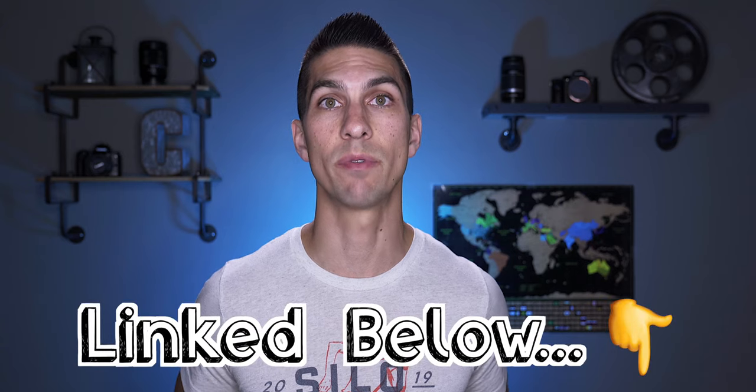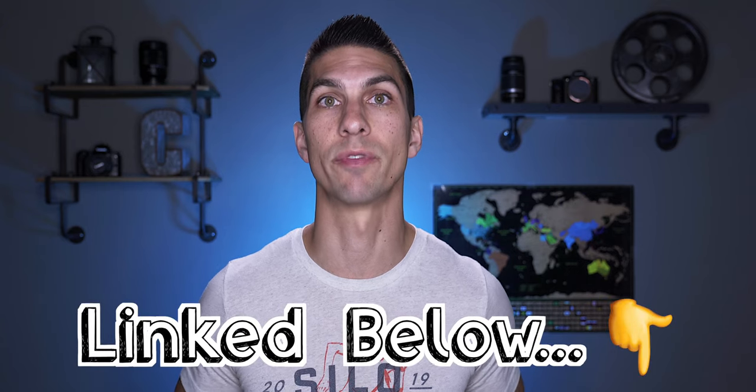Hey everyone, Cambry here showing you how to use your camera to make good videos. So if you're new, consider subscribing and also joining my private Facebook group where I can better answer your filmmaking questions.